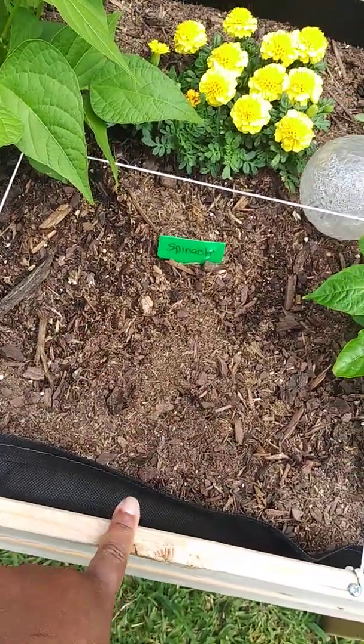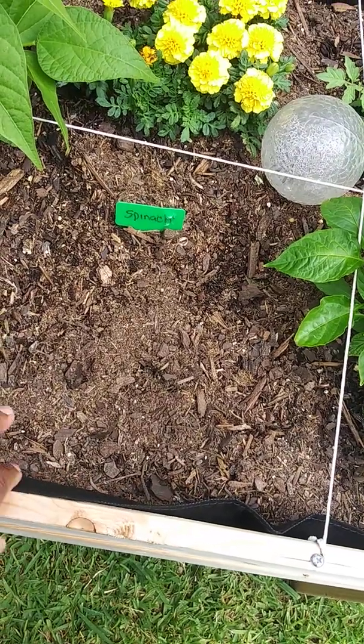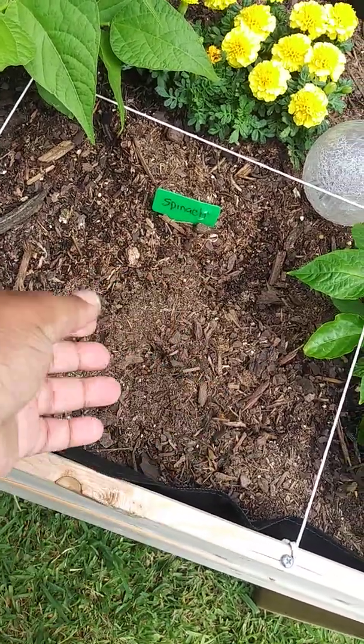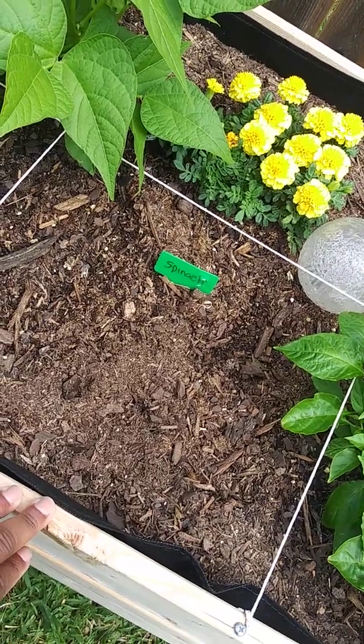Now, this is our spinach. I don't have anything popping up yet. So if you guys can give me some tips — Sister Laura, I don't know what's going on — but nothing has popped up yet. I'm about to clean it out and put something else because nothing is happening yet.